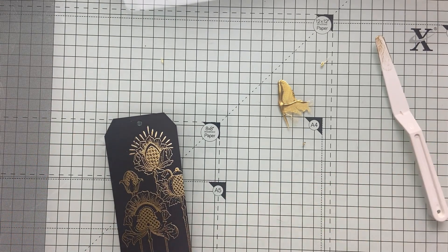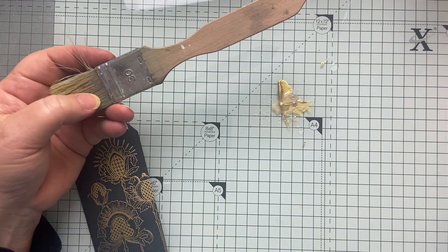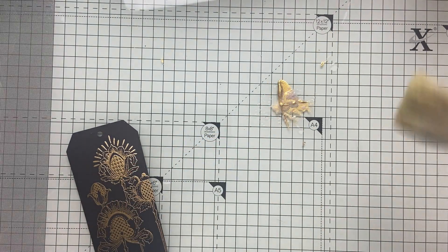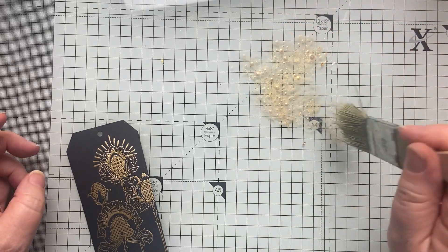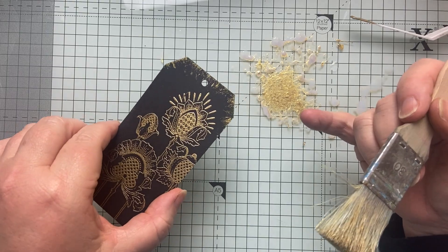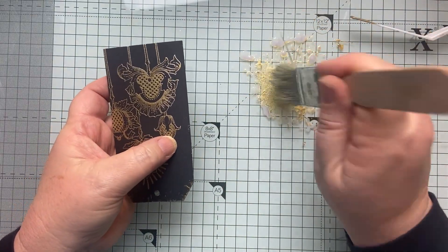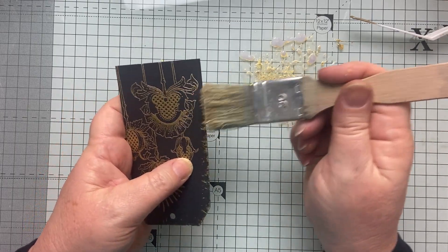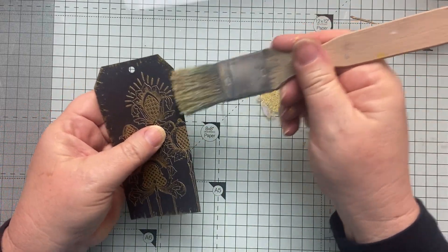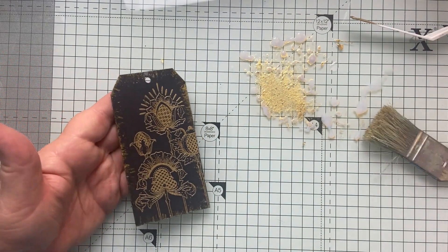I'm just going to put a tiny bit onto my mat with a tiny bit of water so that it runs, then take one of these paintbrushes — cheap as chips. The nice thing is they've got a frayed edge, so you just dab it. You can see how I'm just smushing it — because of those frayed edges it gives you that lovely organic look around the edge of the tag.